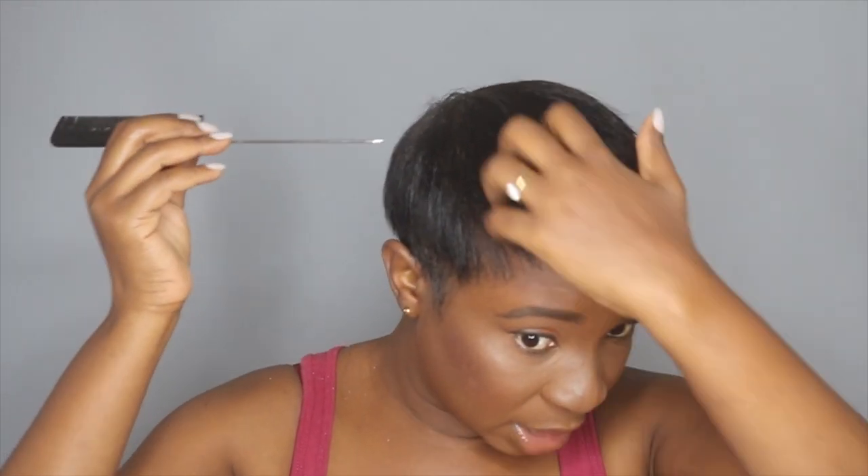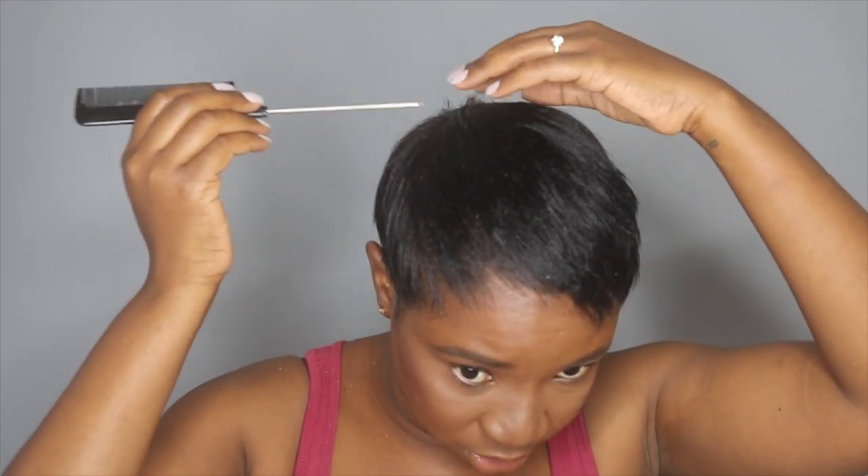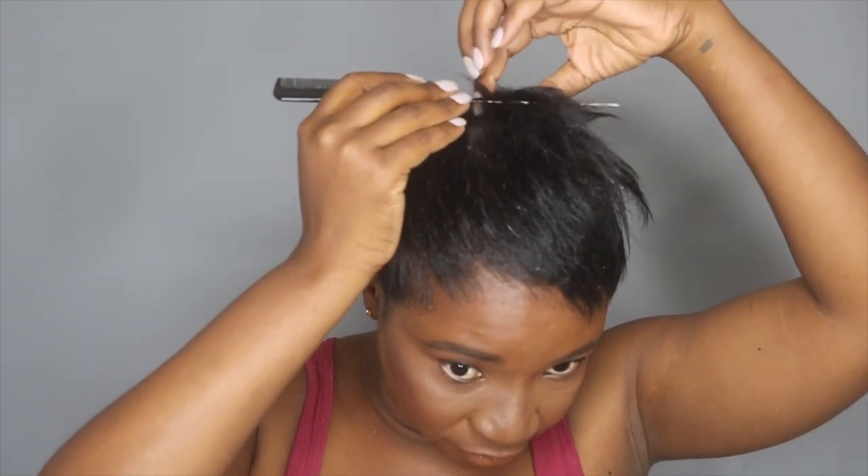The straightener I'm using today is my big straightener that I got from Clicks. This one is by Vidal Sassoon — the Vidal Sassoon Ultra Slick. I got it from Clicks many years ago. What I love about this one is that you can actually control the temperature, and it goes up to 230, which is not bad for natural hair. I'm taking my rat tail comb and I'm starting from the top. Today I'm going to do big, loose curls — that's why I'm using a big straightener.